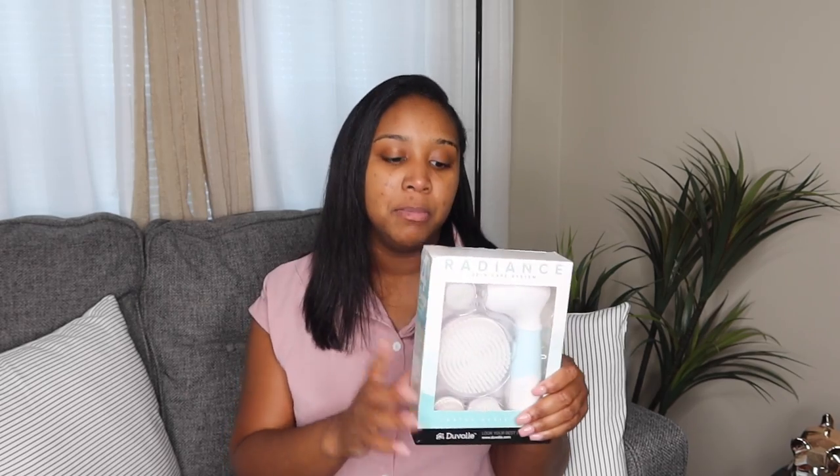We're about to get right into the review. As I said, we are reviewing the Radiance Spin Care system from — I think it's called Duval, I don't want to mess up the name. If you decide to purchase this, I'll have a link in the description with a code, which is my name Maraja — M-A-R-I-J-I-A-H — for 70% off. With the code, I think it comes to about $28 and some change or $30 at most, which is a really good deal for four brushes and the cleansing machine.